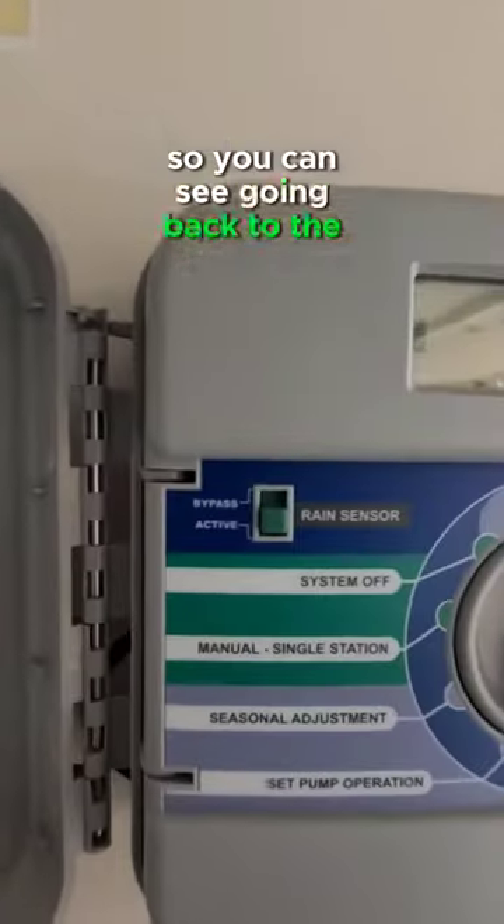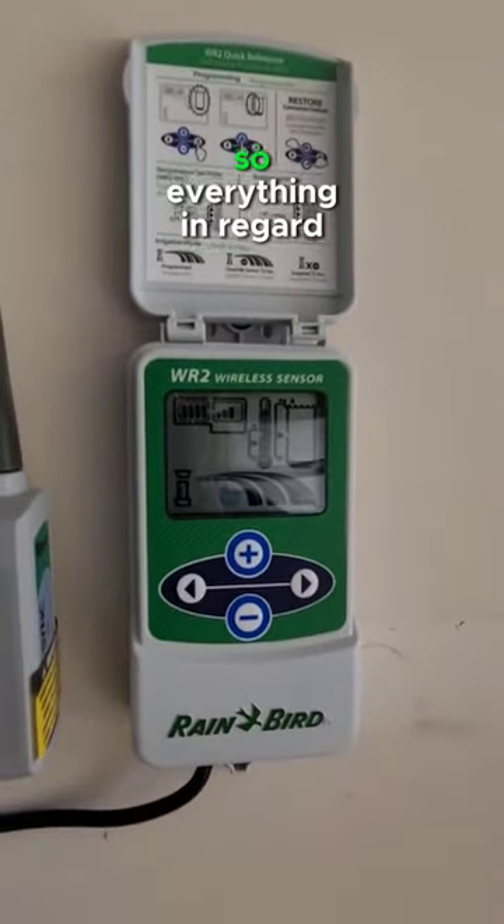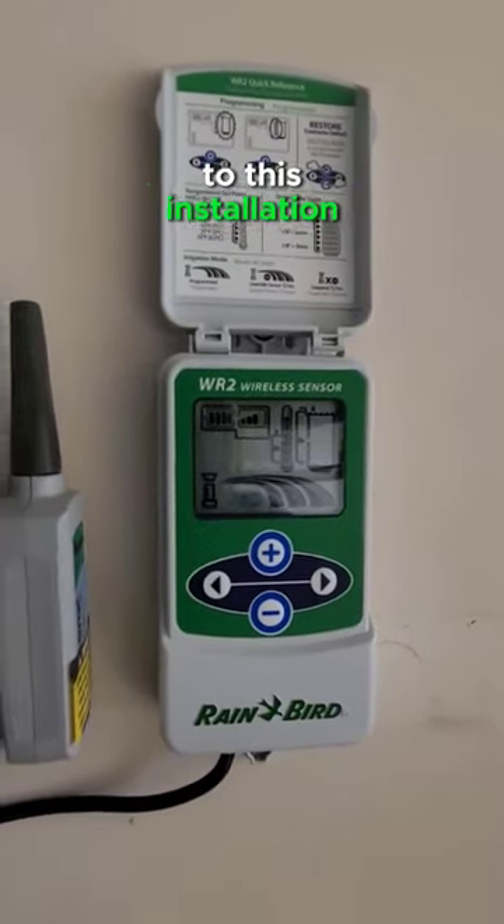Going back to the controller, our sensor is active with good signal and good battery. So everything in regard to this installation should be set to roll.